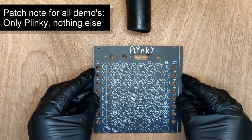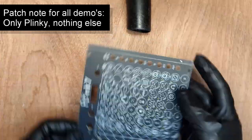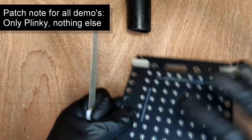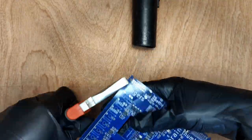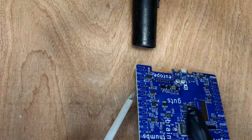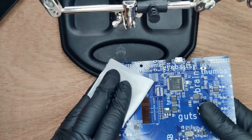We start off by removing the production rails from the front panel and smoothing it out gently with a nail file. We're using a vacuum cleaner with HEPA filter because we're a little bit paranoid about fiberglass. Next up is the main board — this one has production rails on both sides. Follow the same procedure to get rid of them and smooth the sides. Next, clean the PCB with isopropyl alcohol.